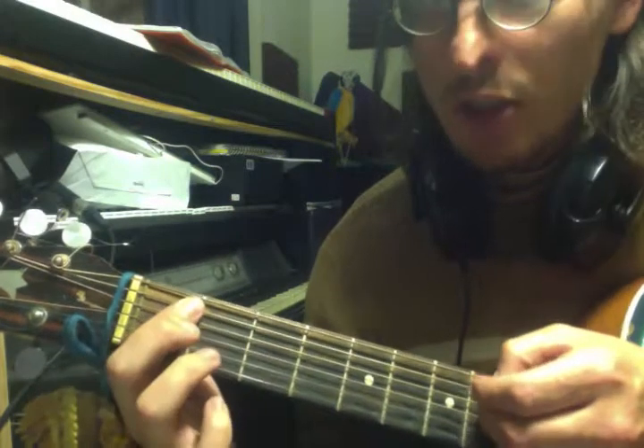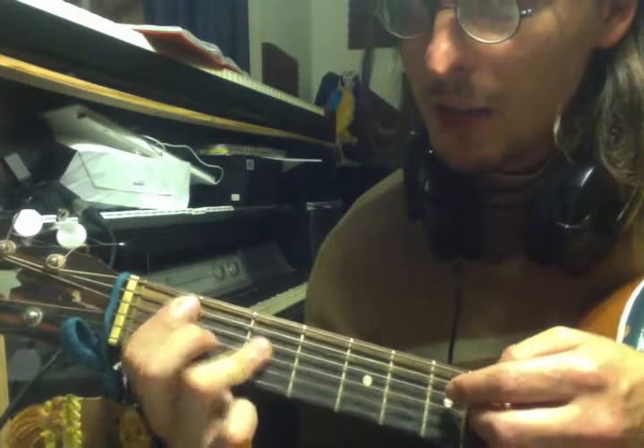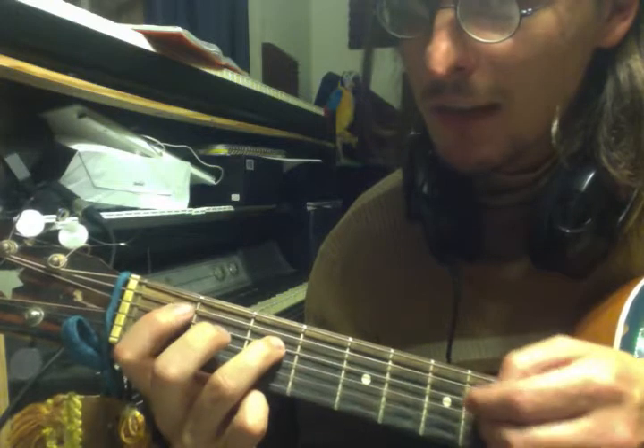But you know what? You should try and work these out yourselves, because this is quite simple. It's very good to train your ear.